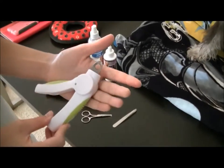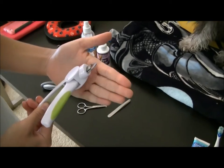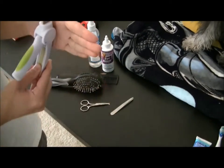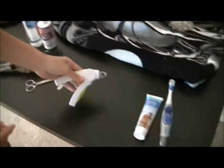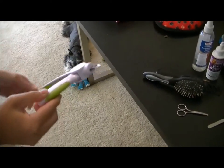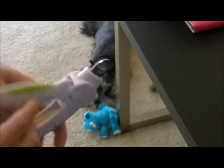I have a guillotine-type nail clipper, which we're actually considering maybe changing out for a grinder. Our older boy right here is not a big fan of guillotine clippers — he doesn't like getting his nails cut.